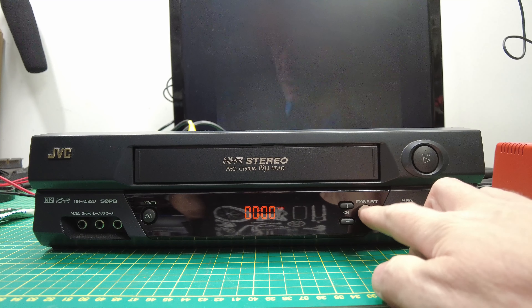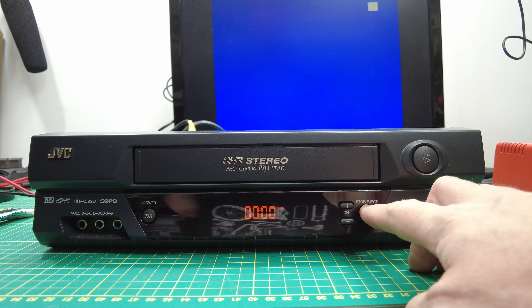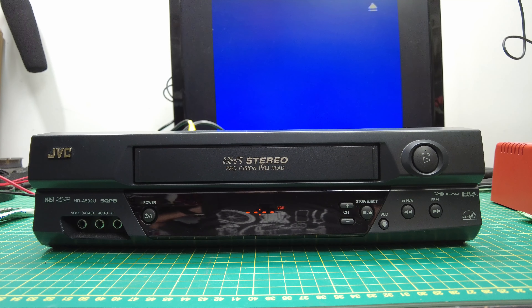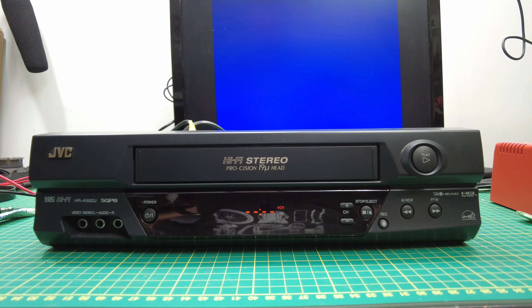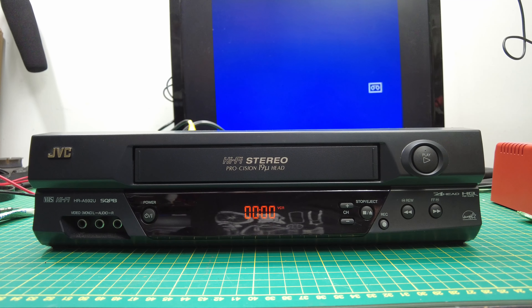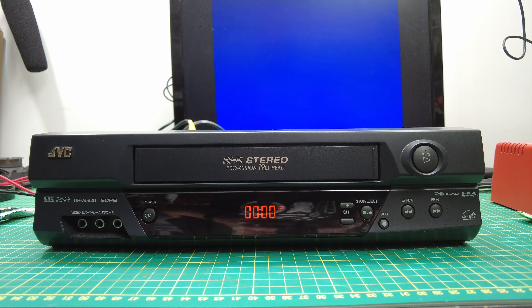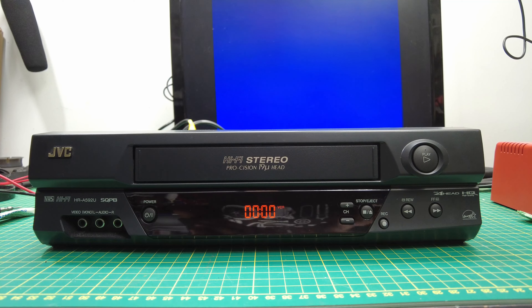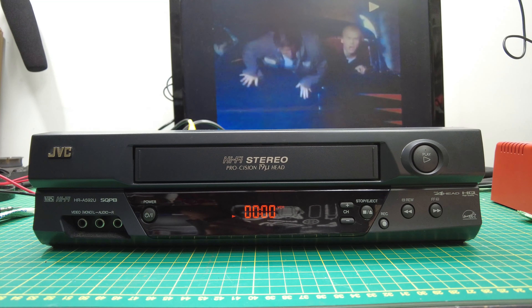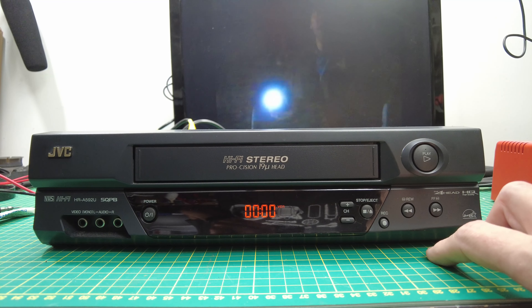So if you try to eject it — so you're done watching your old 90s TV recordings and you go to eject it — there it is, and it's gone again. It's what it does. It doesn't let you take the tape out. But you can play it again — everything works.